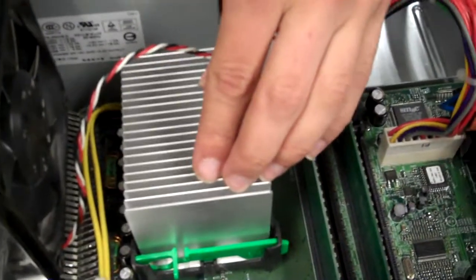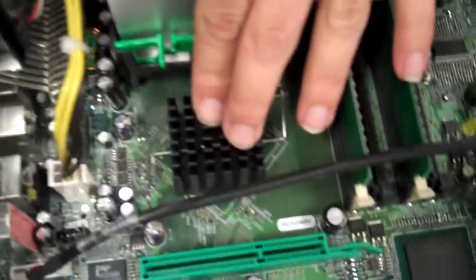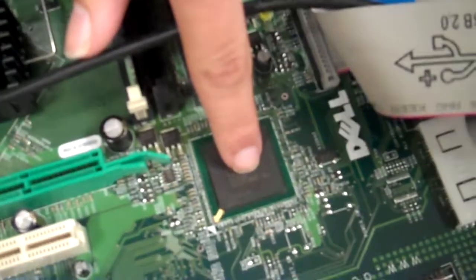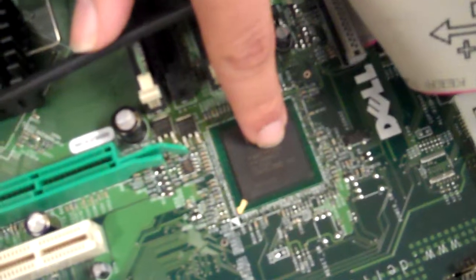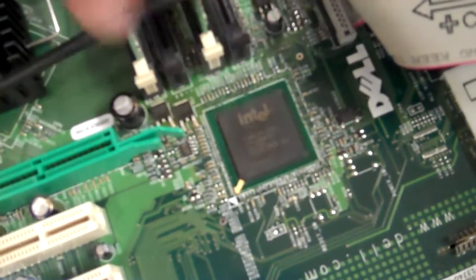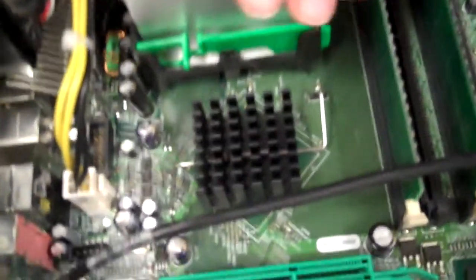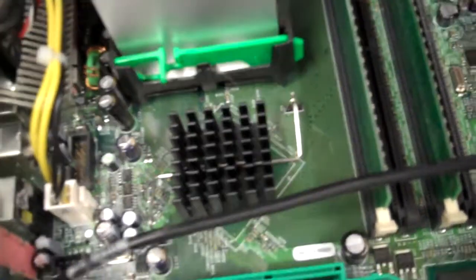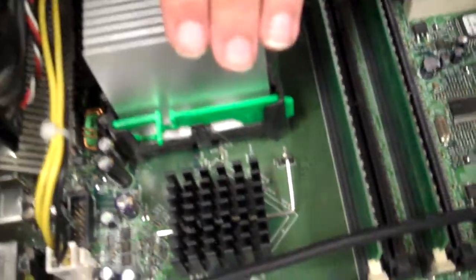This here is the processor, and then the North Bridge, which has the heat sink on it. This here is the South Bridge, but you can barely tell that it's even a bridge because it doesn't have a heat sink on it. This will control your video, your processor, the RAM, and a bunch of other stuff.